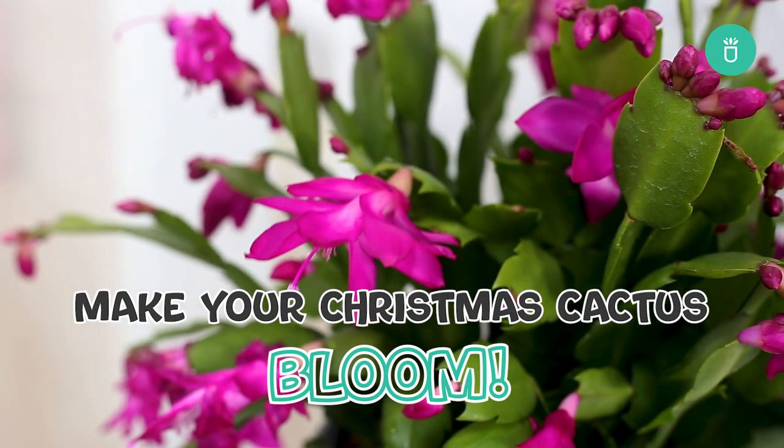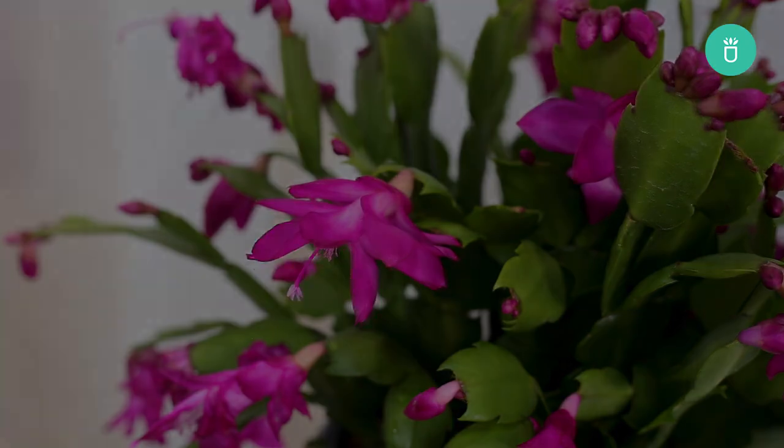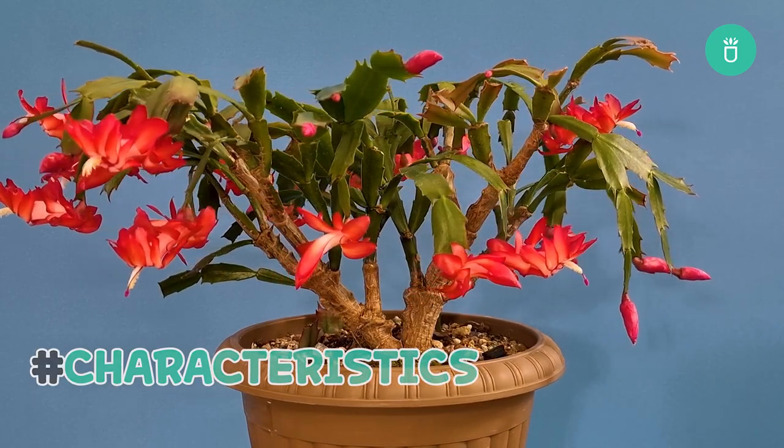It's Succulents Box again. Today I'm going to show you how to encourage your Christmas cactus to bloom. Before we start, it's necessary to understand the characteristics of this plant.